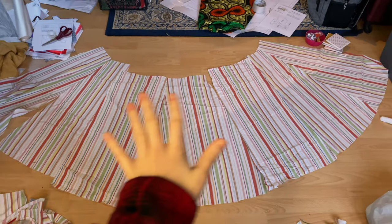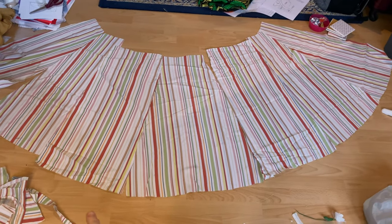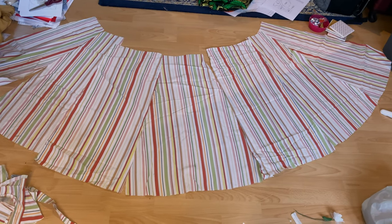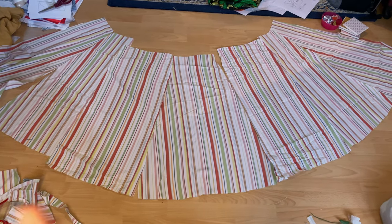Now that all the panels are cut out, let's start working on the skirt. These are all the skirt panels laid out — except the center back panels because I couldn't fit them in my camera space — so I ended up cutting two extra center fronts just to widen the skirt, since the original design had loads of pleats anyway. I'm going to start sewing these together and meet you back once we're finished.